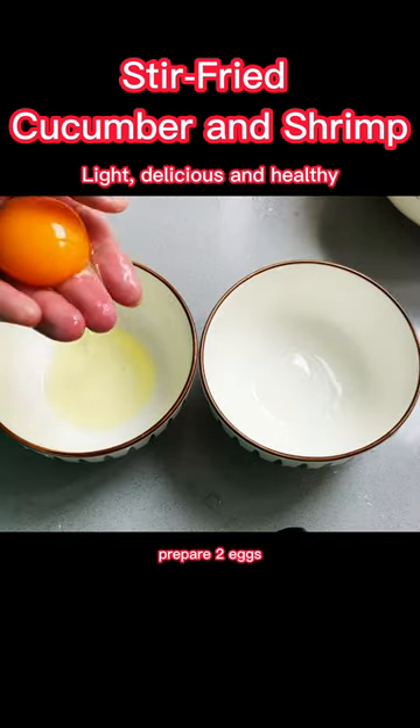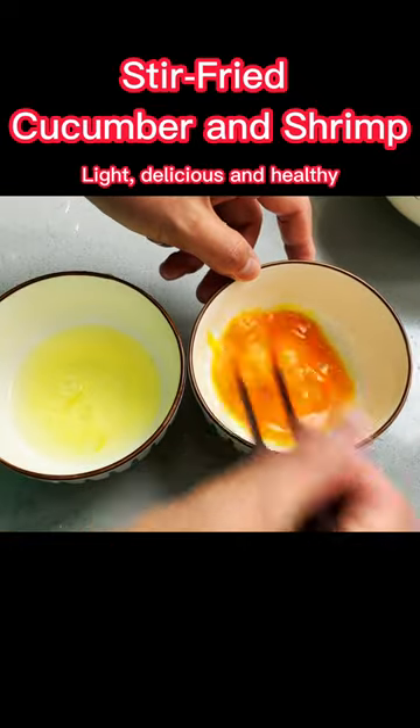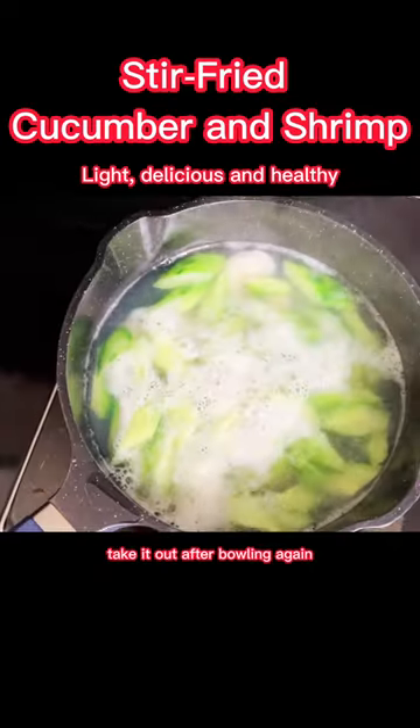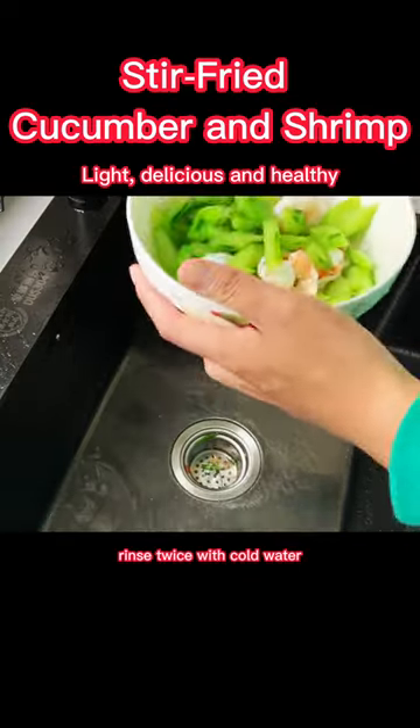Prepare 2 eggs and separate the egg yolks from the egg whites. Put the cucumber and shrimp into boiling water. Take them out after boiling, then rinse twice with cold water and drain.